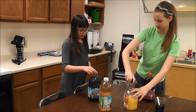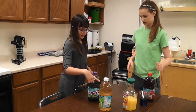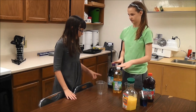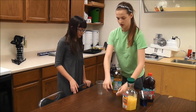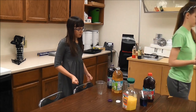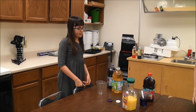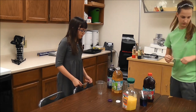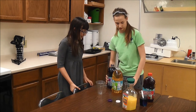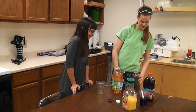So pick two juices, any two juices, and this water — this is just colored water. So which one do you think is going to be denser? If something is denser, which one will be on the bottom? The denser one will be on the bottom. Why do you think it's denser? Because it's darker.